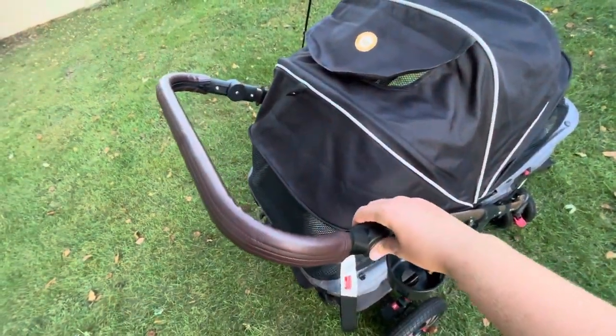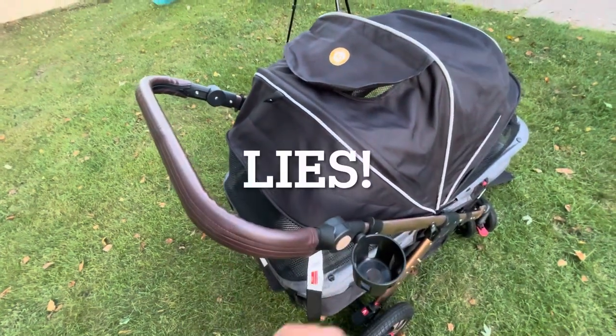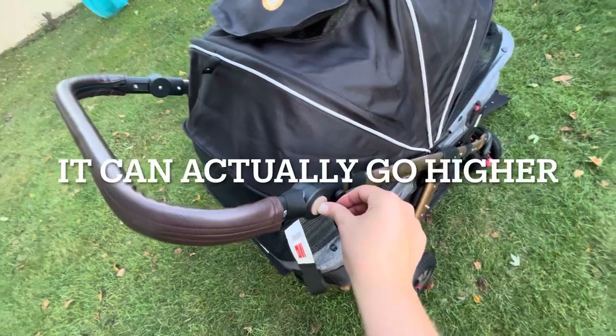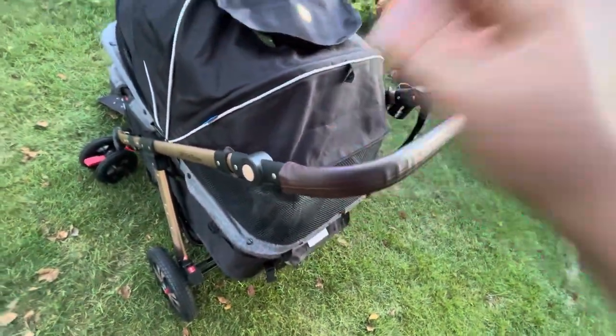The handlebar does shift — I have it at the max height right now, it can go lower. You have to push down on each button at the same time and then just push it down and it'll go.